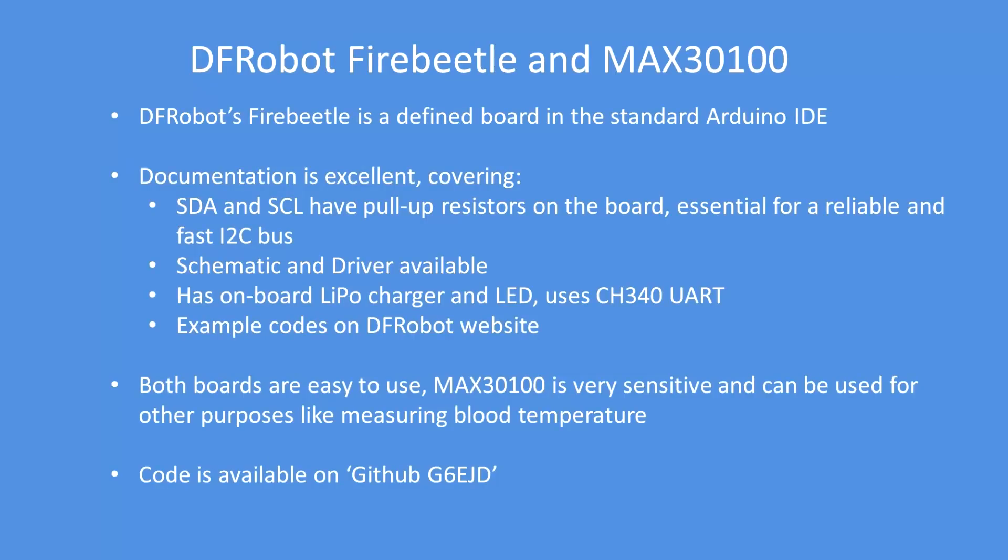Overall I'm very pleased with the DF Robot FireBeetle and the MAX3100 sensor. The FireBeetle is a predefined board in the Arduino IDE, so that makes compilation easy — you just select the board. The data and clock lines have pull-up resistors on the board so you can operate the I2C bus at the fast rate of 400 kilohertz.